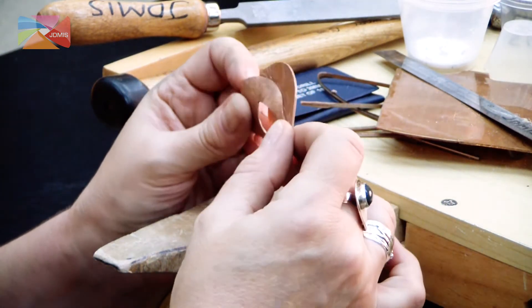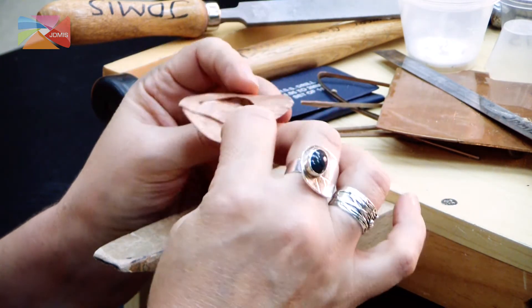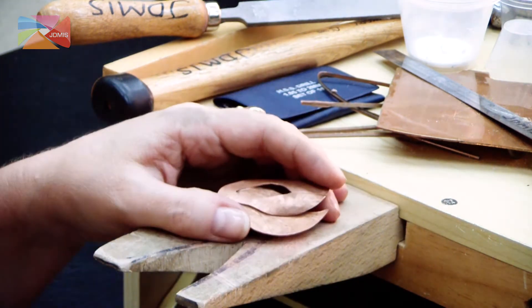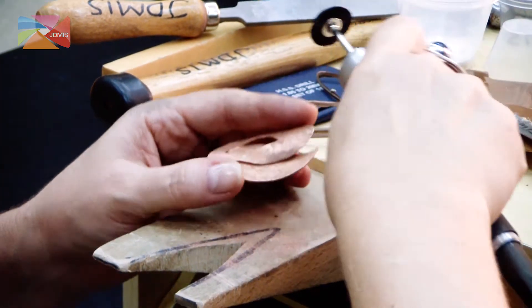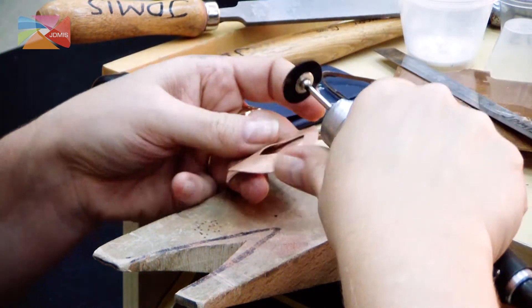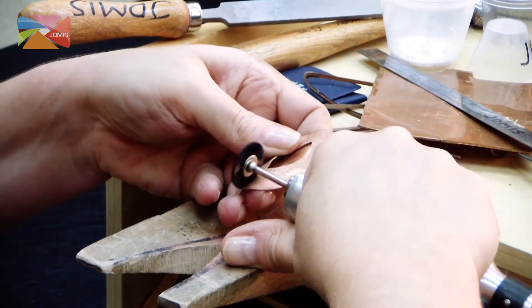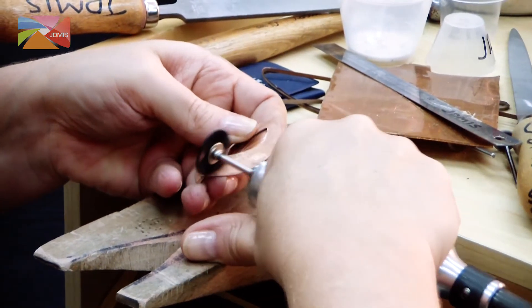Both the front and the back have to be beautifully clean. On a piece of jewelry, the back is as important as the front. So let's take our flex shaft again. I've got a hard bristle brush on the flex shaft now and we're going to come in with this to try to clean up all around the edges here.